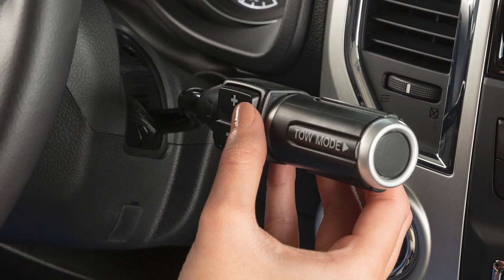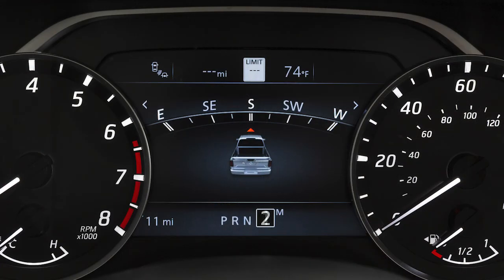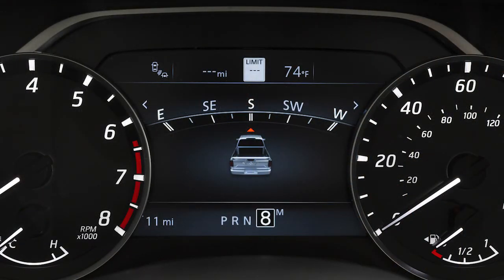To shift to a higher gear, push the switch up. To shift to a lower gear, push the switch down. The transmission will automatically shift between gears. Pushing the switch repeatedly in the same direction will shift gear ranges in succession.